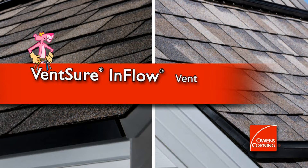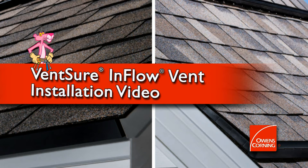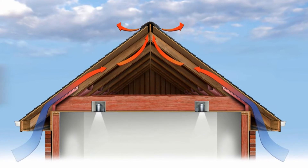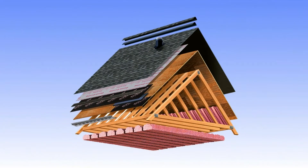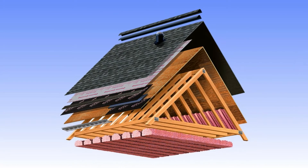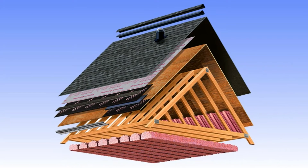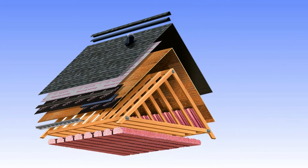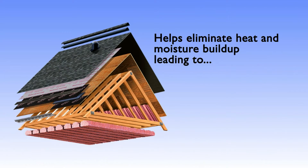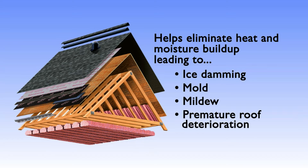One of the most important aspects of a healthy roofing system is proper ventilation, which is achieved by having a balance of intake and exhaust. An Owens Corning balanced air ventilation system offers highly efficient and affordable solutions for properly ventilating your home. Using an Owens Corning ventilation system can help eliminate heat and moisture buildup in the attic that can lead to more serious problems such as ice damming, mold, mildew, and premature roof deterioration.